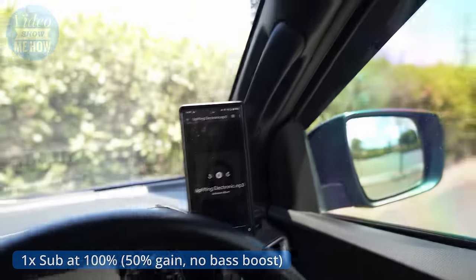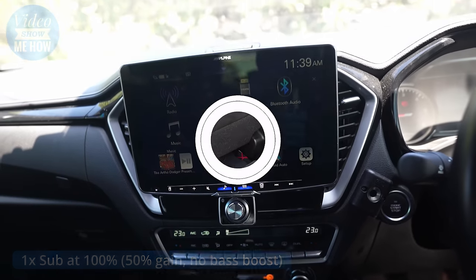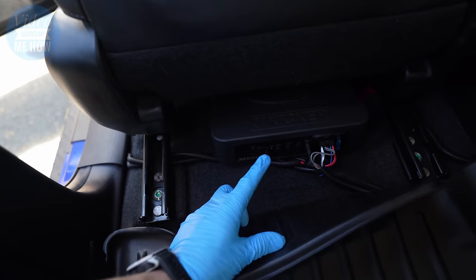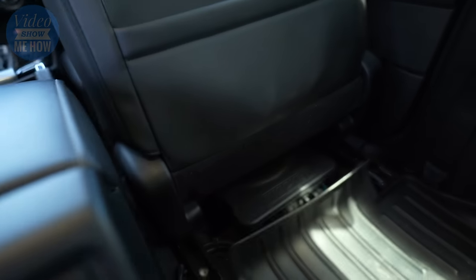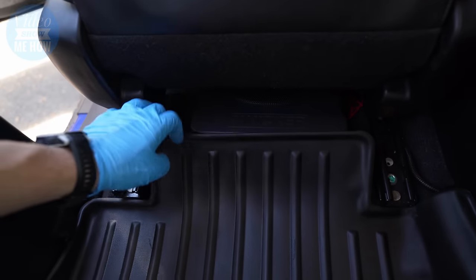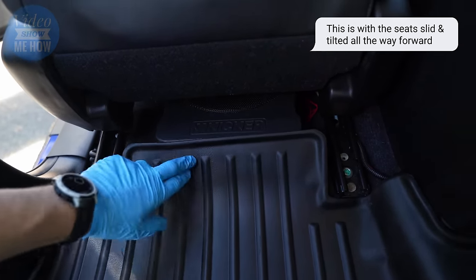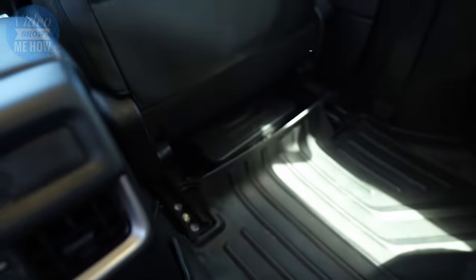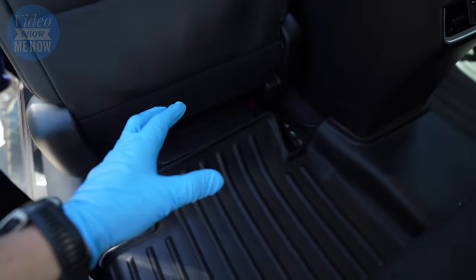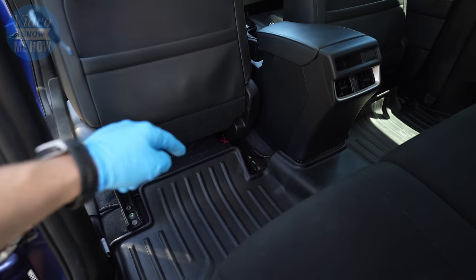There you have it — hopefully that gave you a bit of an idea of what these guys sound like. They're all installed and ready to go. You can see with the floor mats — I'm using Max Liners — they work pretty well and kind of cover everything up, giving a nice kick panel if feet go underneath. I hope the video was helpful if you're looking to install some Kicker HS10s into your rig. Subscribe to the channel and hit the bell so you get notified when the sound test video comes out.